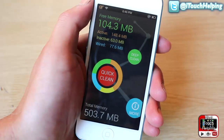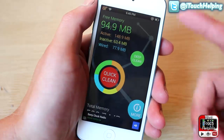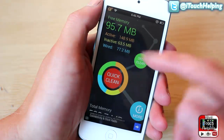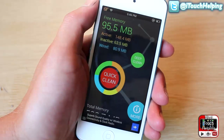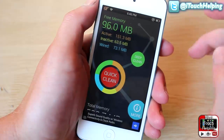So you will have to be jailbroken, but I'll show you how to download it in a second. When you first get it, you guys will notice that we have active memory that's being used, and right here we have some inactive memory. We've got 63.5 megabytes — it's being used, but it's inactive.